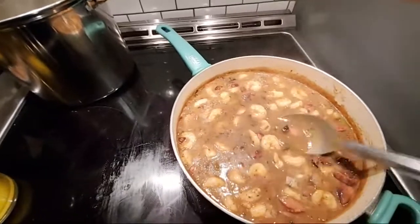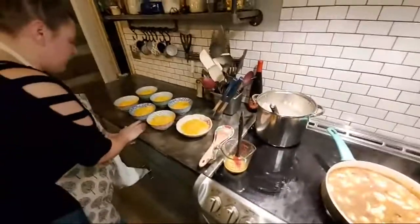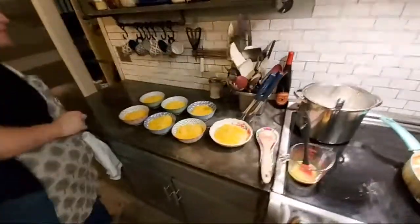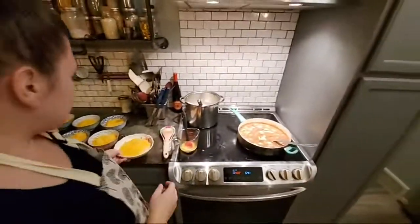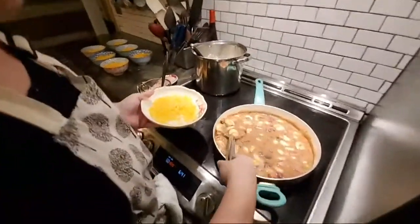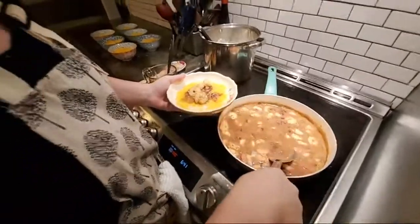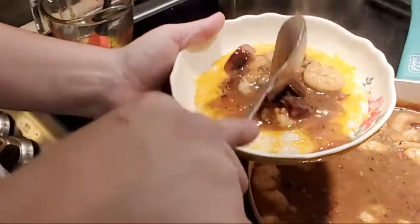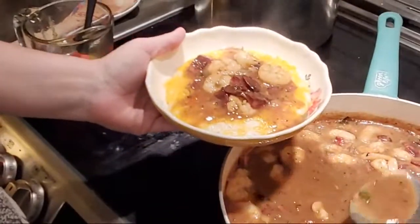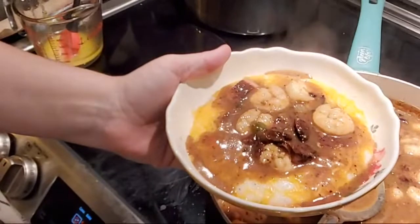We love gravy in this house — homemade gravy. Do you know how to make it right? It's good with every meal. You just get your cheesy grits. Whenever I plate these, I try to make sure I get some shrimp in there, get some meat in there for the young ones, and you literally just pile it on, let it kind of smooth over the top. That's exactly what you're looking for right there.